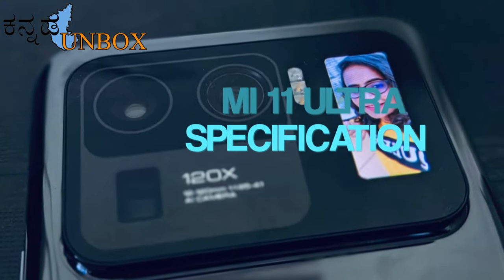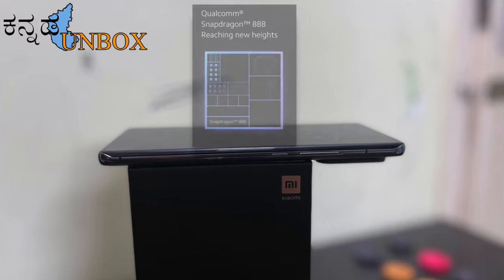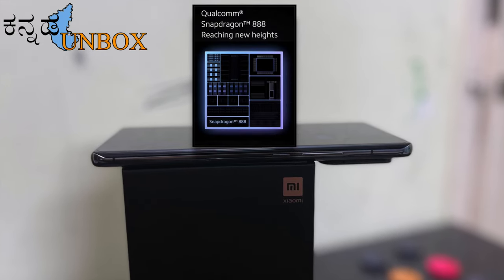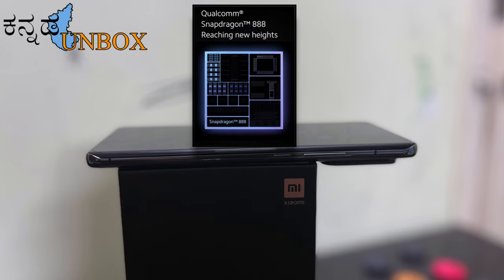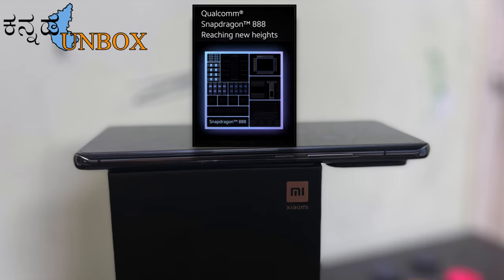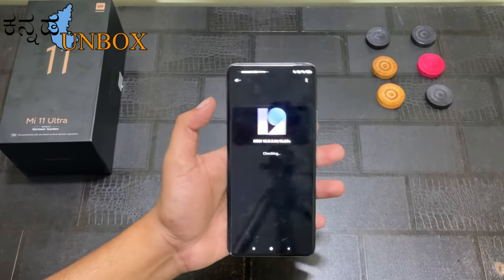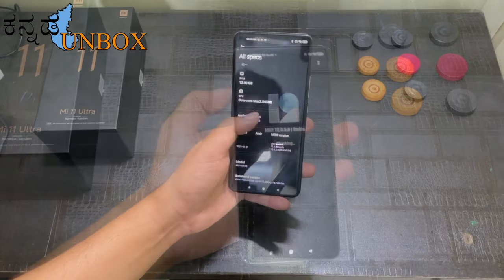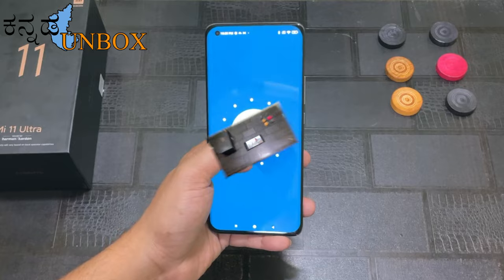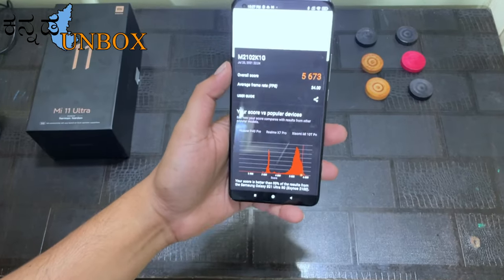M11 Ultra features are loaded but very efficient. It runs on a Qualcomm Snapdragon 888 processor up to 2.84 GHz. I purchased the 12GB and 256GB variant with LPDDR5 RAM. The mobile UI is MIUI 12 and the OS is Android 11. We have a 3D benchmark score of 5673, which is a decent score.